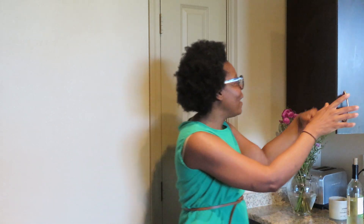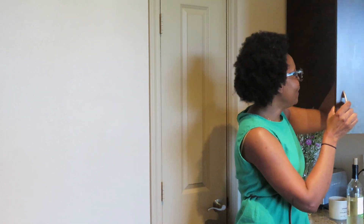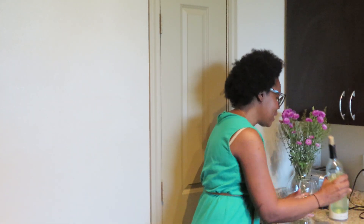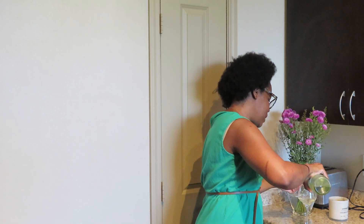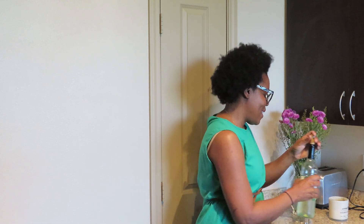Today is Sunday and I'm in a great mood. I like to have a little glass of wine while I'm cooking. I hope your Sunday is going well.